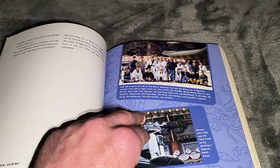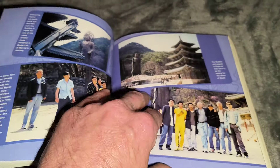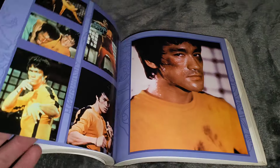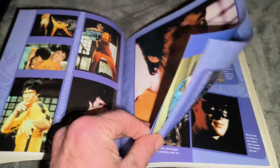Pick it up if you get a chance. There are some colour photos in the middle pages and all that — very, very cool. And I mean mainly from Game of Death.